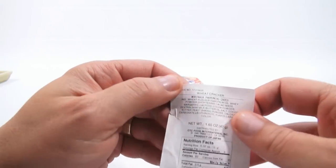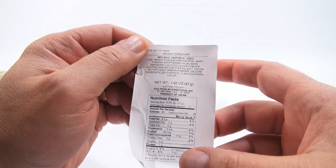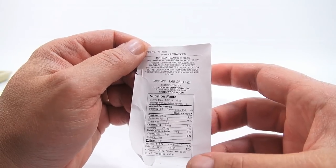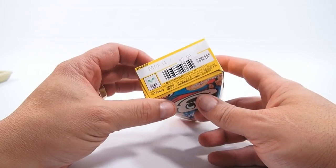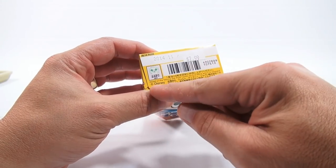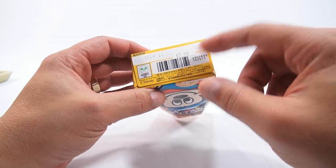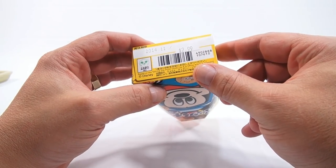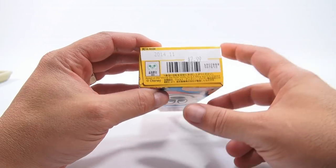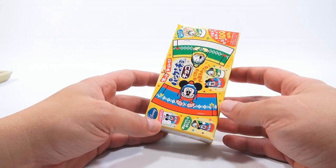Did you read the ingredients? Pause and enlarge if you need to see that better. Here's the bottom — $2.99. Disney. It says based on the Winnie the Pooh works by A.E. Milne and E.H. Shepard. That's probably all the trademark info for the stuff on the box.